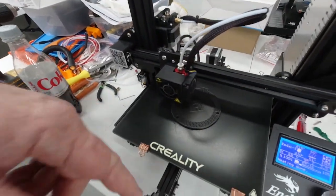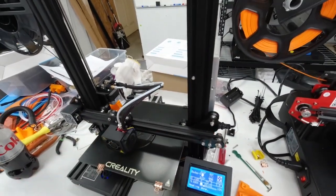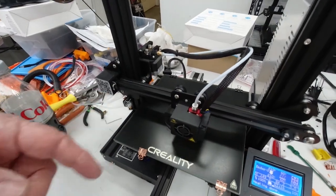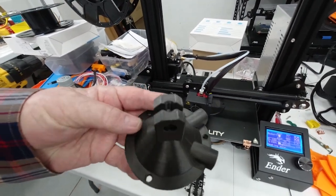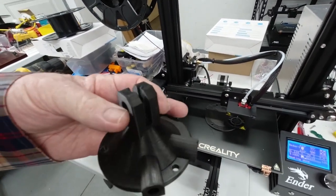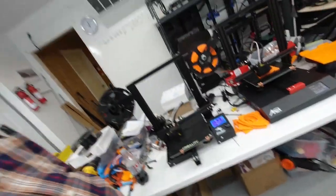The Creality Ender 3 — since we brought it down here for a competition and comparison with the Anet — has been pretty busy. I just keep printing these bases on it. These are the table face mounts for the helping hand, so it's been printing those parts.